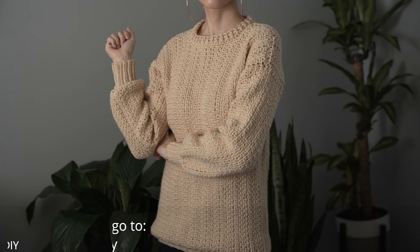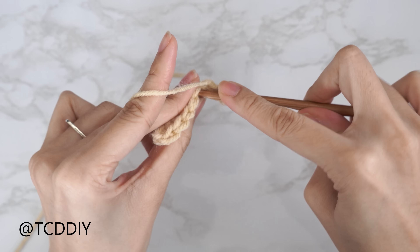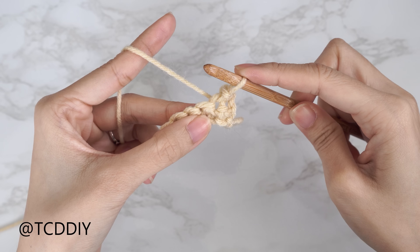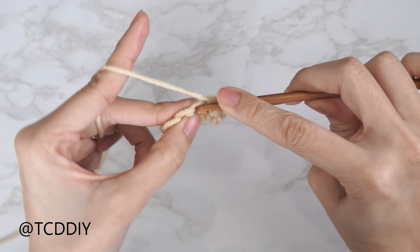We have hundreds of modern crochet designs with even more coming, so consider clicking the bell to subscribe and you'll never miss an upload. Give this video a thumbs up if you like it — either way it's a great video. Show support so I can keep putting out free tutorials every Wednesday and Sunday.